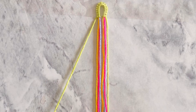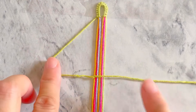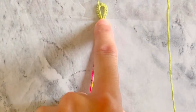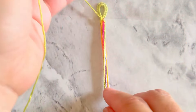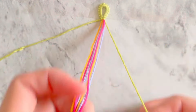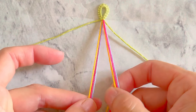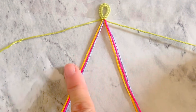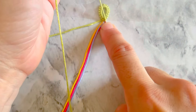Now take the left green string and make one forward-backed knot onto all the other seven strings. Now take the green string on the right side and place it aside. Divide the other six strings into two equal groups. Now take the green string on the right and make one double backward knot onto each of the groups of strings.